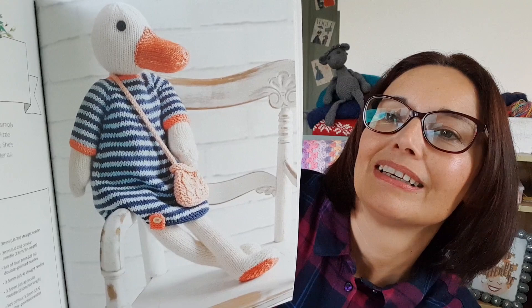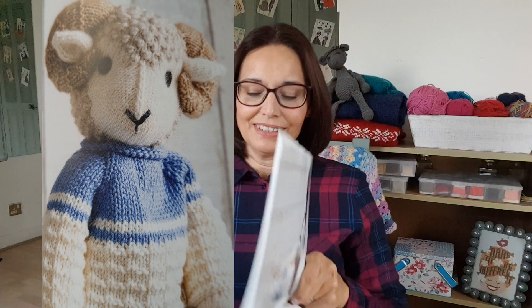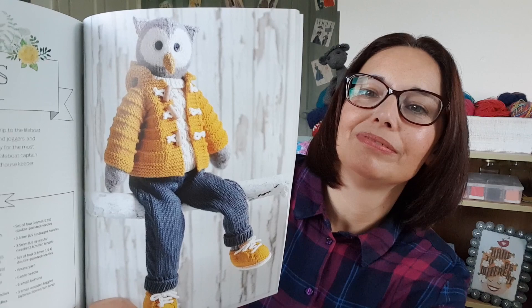Then Amelia the duck — she looks like she should be in the south of France, just swanning around the beach, quite French looking. Then we've got Harry the ram, who's very impressive, and then Louis the owl. He's got a lovely coat in a colour that makes you think of waterproof coats, and a lovely cable jumper as well. As I say, you can do these in whatever colour you like.